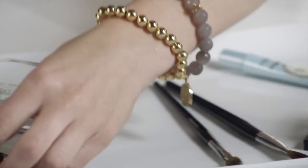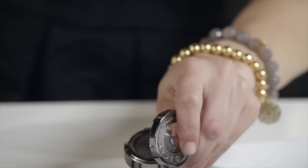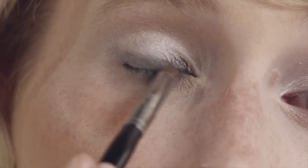Then I like to add a little bit more definition using a deeper gray metallic shadow, applying it directly almost right onto my lashes to add a little bit more definition on the outer edge of my eye.